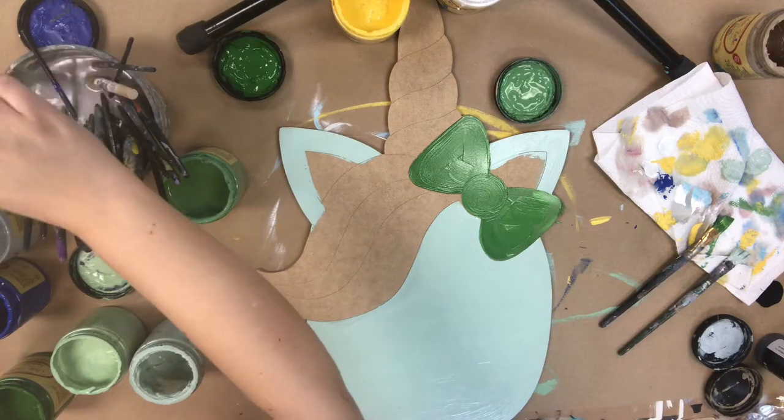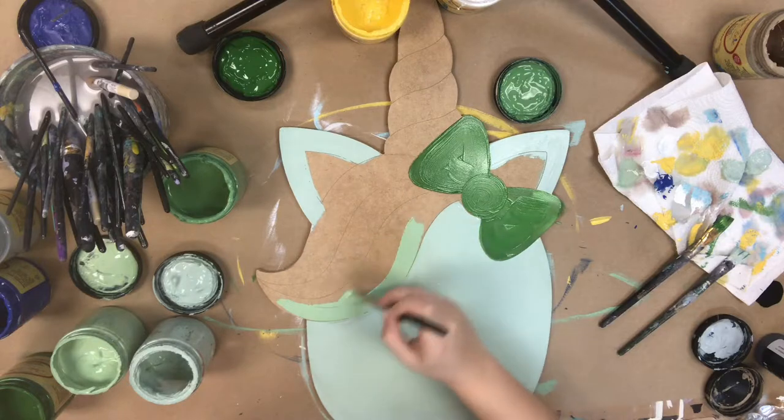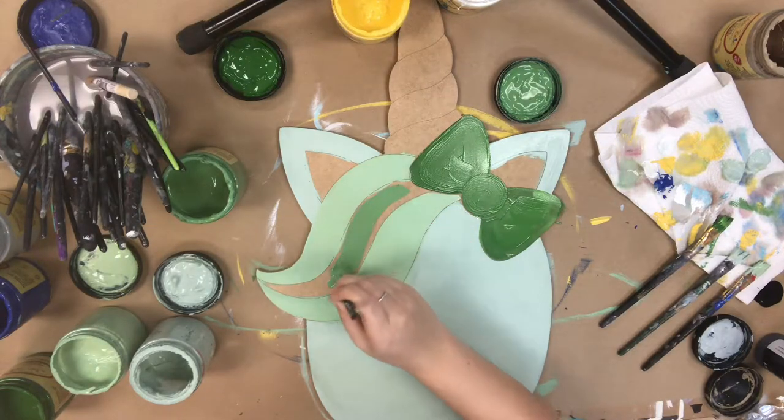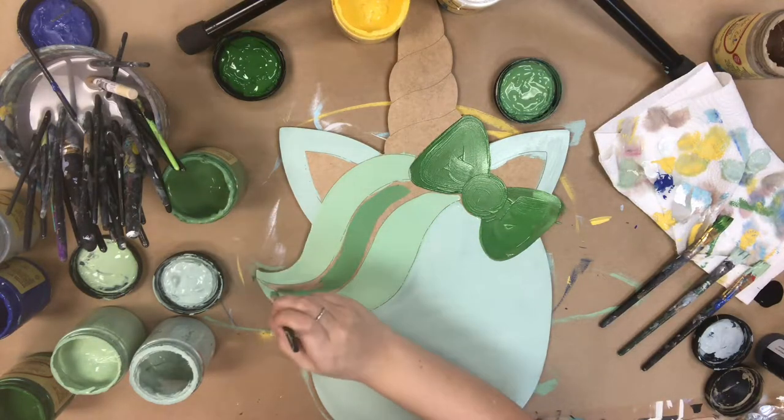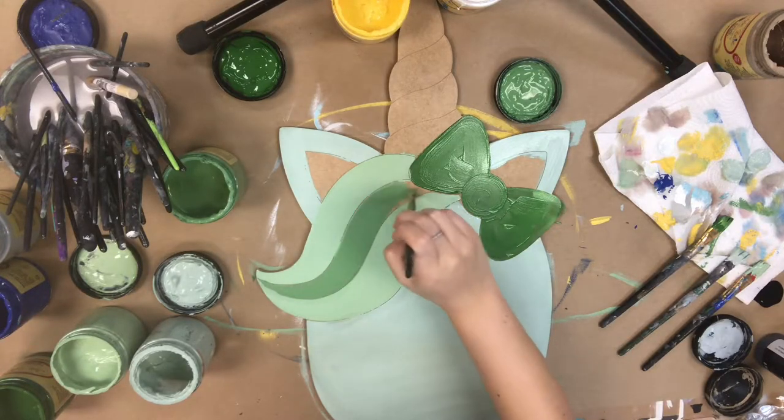Now I'm going to go in with the color mint julep and paint the first and third strand of her hair. Then I'm going in with the color kudzu, which is a medium shade green very similar to mint julep but a little bit darker, and painting the center strip of her hair.